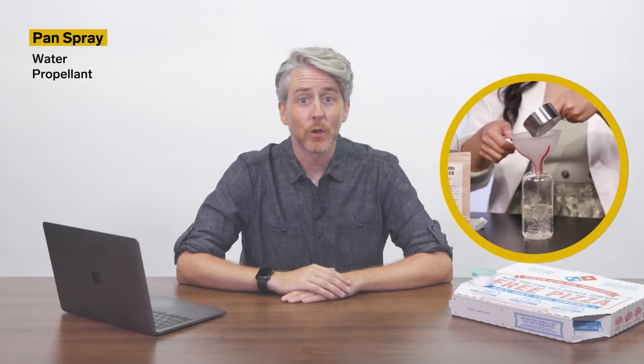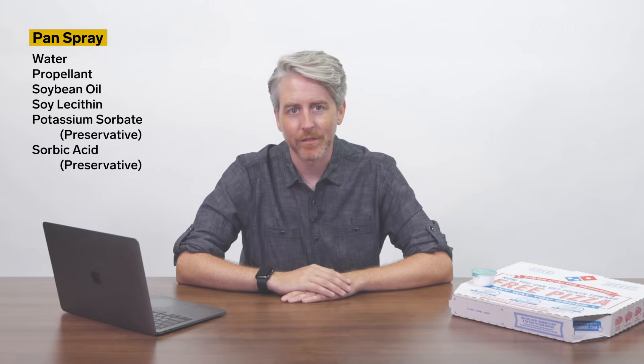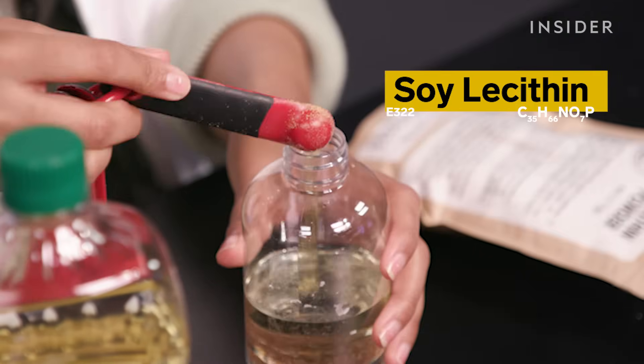Domino's ingredients are thorough enough that they even include their pan spray. It contains water, propellant, soybean oil, soy lecithin, potassium sorbate as a preservative, and sorbic acid, also a preservative. Soy lecithin is in everything from ice cream to baby formula. The color of soy lecithin is not what you'd expect — it's like an orange color. Depending on what study you listen to, it'll lower your cholesterol, or it can kill you.